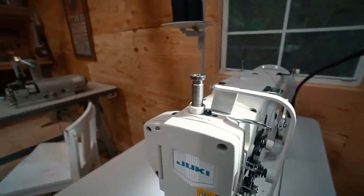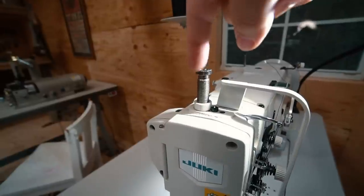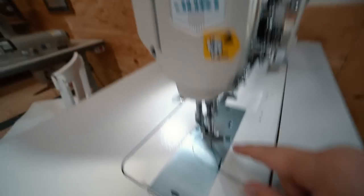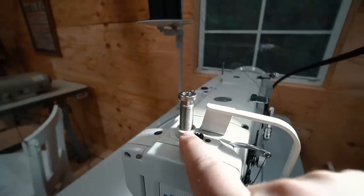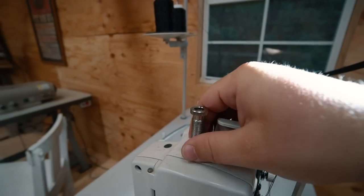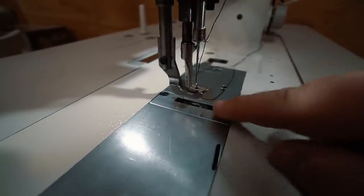The first tip is probably the most obvious. This right here is your presser foot tension screw. The more you back that off and raise it up, the less pressure your presser foot is going to be putting on the leather. There's usually a little locking nut down here, so loosen that up, back it off as much as you can to the last couple of threads, and then lock it in. That should be the very first thing you do.